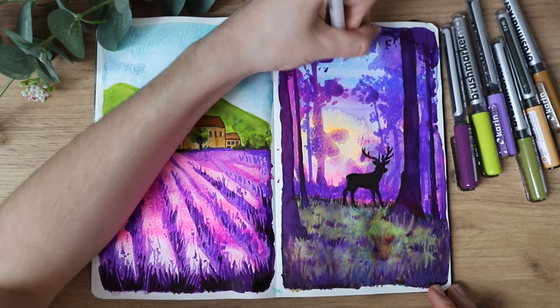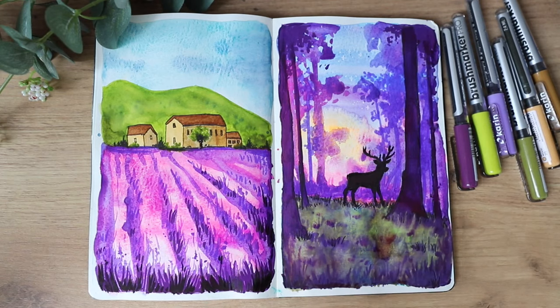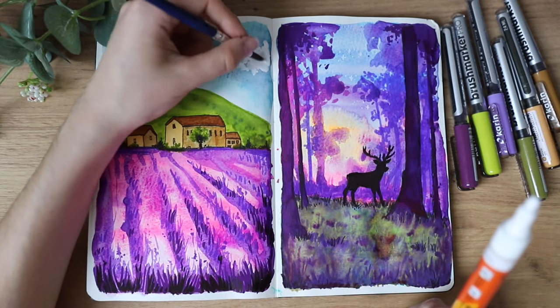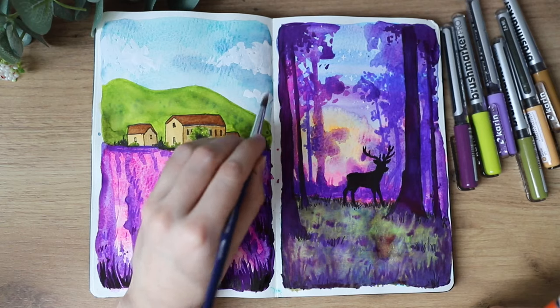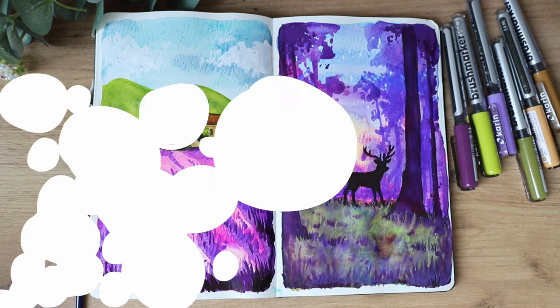I'm happy with how the page spread turned out because I really love the colors and how it all came together. I also added some clouds on the left side, which gave the sky a little extra touch to make it more interesting. I really hope you enjoyed this video — if you did, please give it a thumbs up, subscribe to my channel, and check out my new podcast channel linked in the description below.